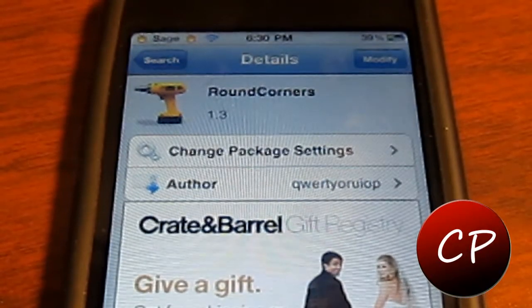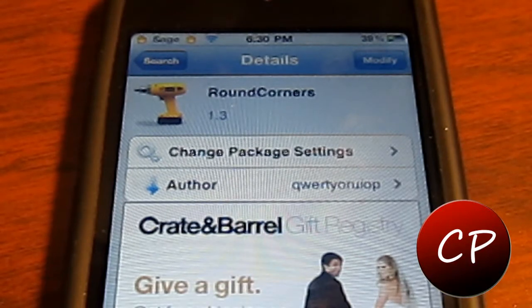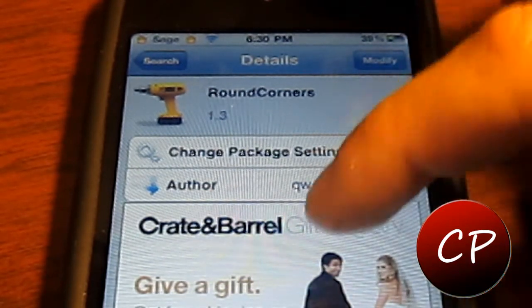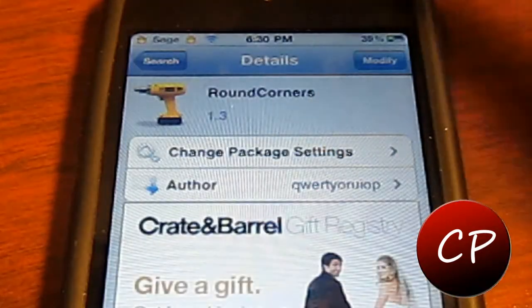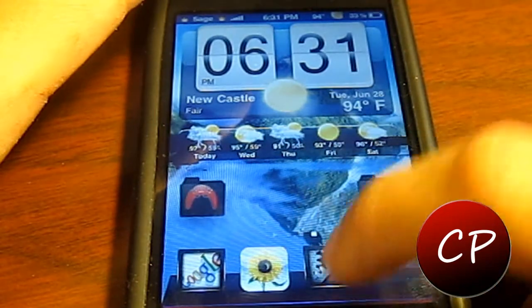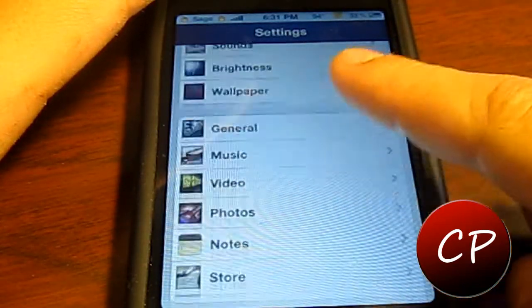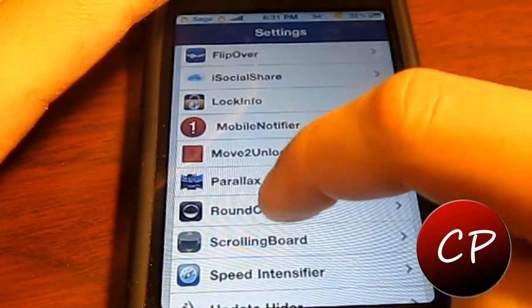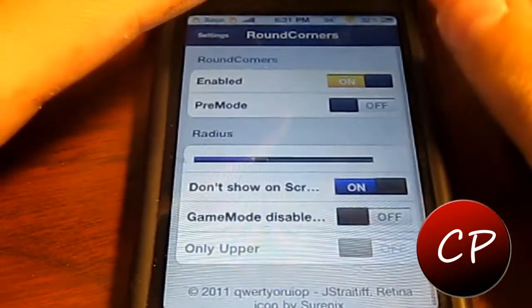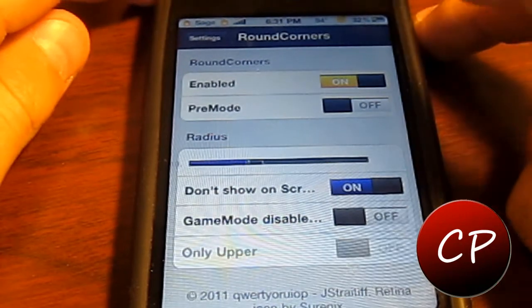This can be downloaded 100% free by searching 'Round Corners' and clicking on the Big Boss repo. Click install in the top corner and confirm it. Once downloaded, go to your settings and scroll all the way down until you see Round Corners. Once in your settings you have all these great options.